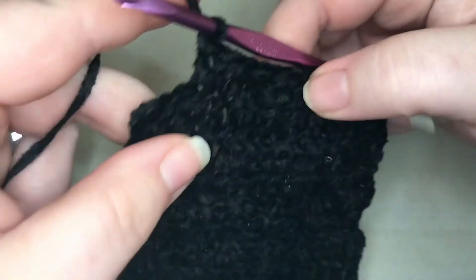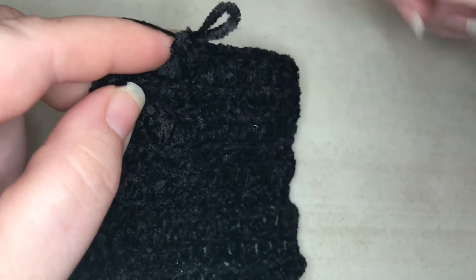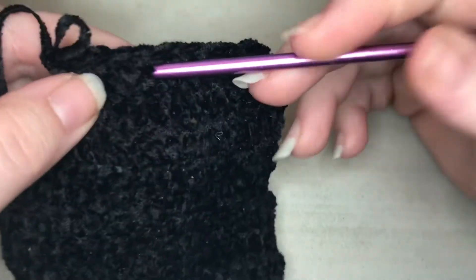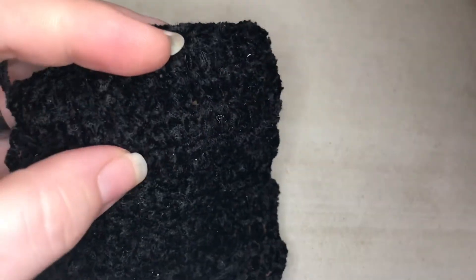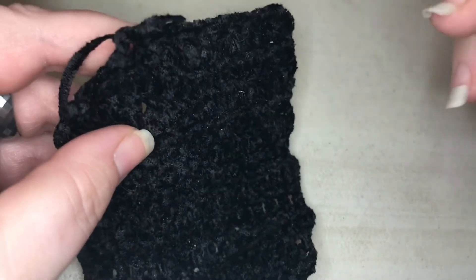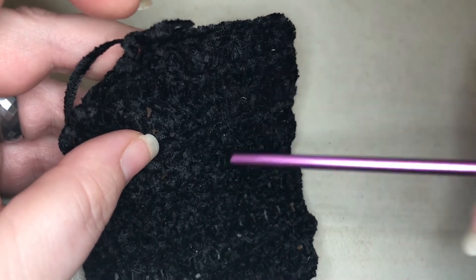At this point, because this is chenille, being able to count six rows can be tricky — you'll have this big wide band. Either stick a stitch marker in every row, or I use safety pins — each row gets a safety pin and then you just know. Your band will be 160 stitches around and six rows long.